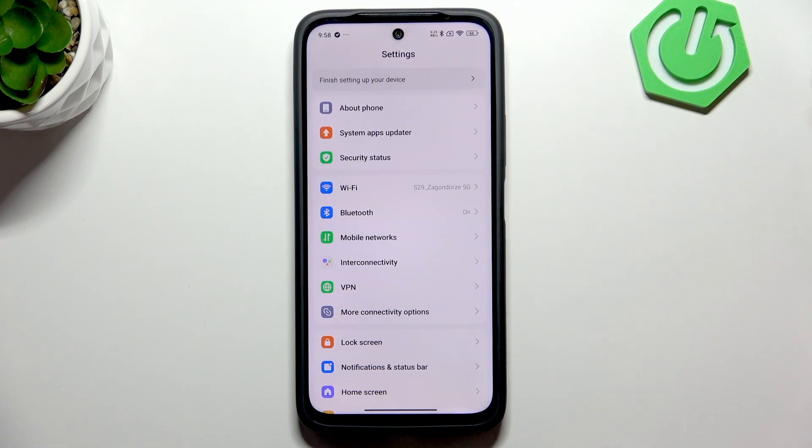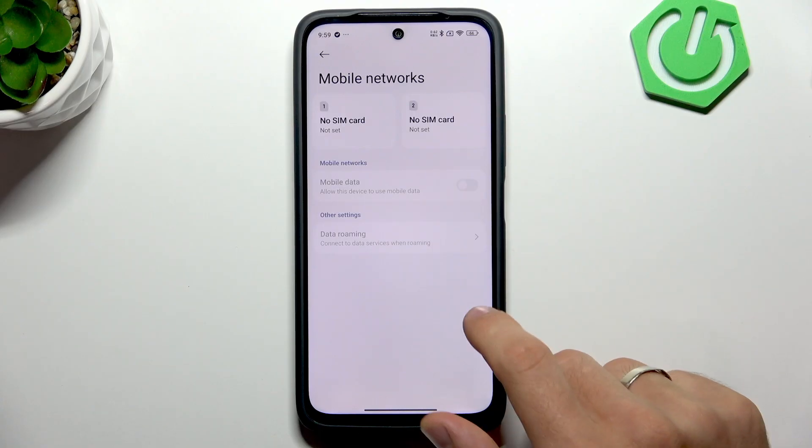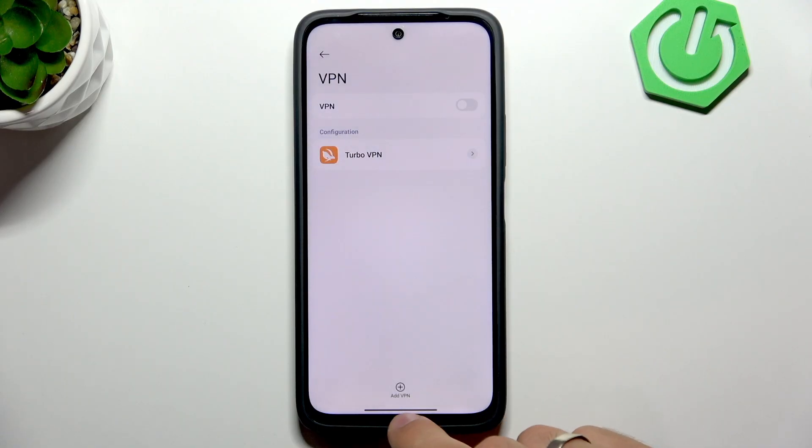In Settings, we can open Mobile Networks, and unfortunately as you can see there is no information about eSIMs. There is no way to scan QR codes to connect eSIMs, and there is no any information about eSIMs at all. So unfortunately, eSIMs are not available on the Redmi 15.